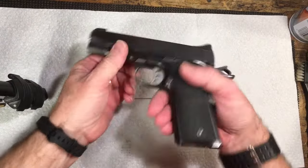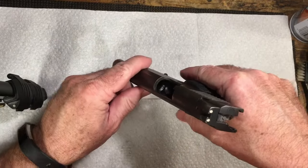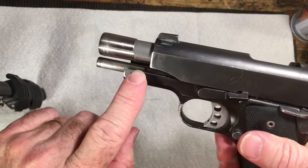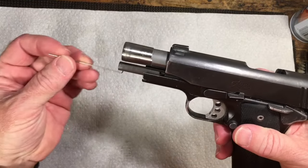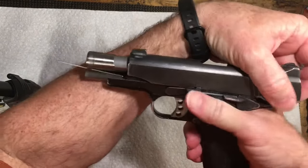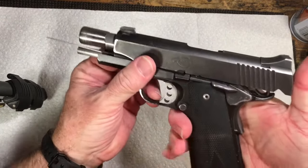First thing, you just want to make sure the gun is empty — no magazine, no round in the chamber right now. You have it locked back; there's a little hole right there. Take your takedown tool and set it right in that hole like that, then gently let the slide release onto that pin.